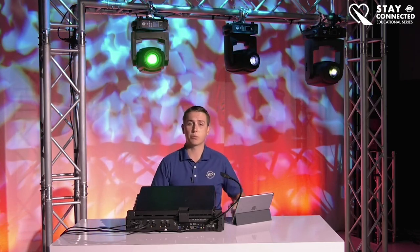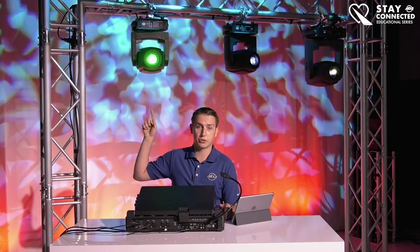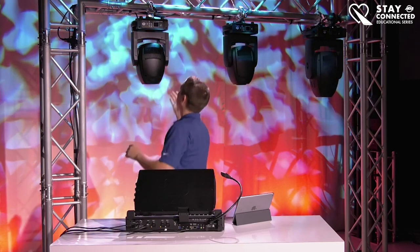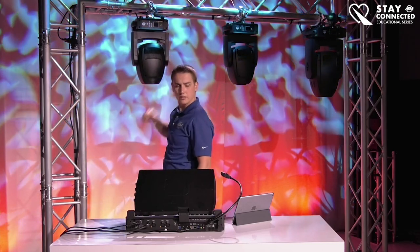Evolving from there, we went to the FocusBot 4Z, which is this unit right here. It's a very moderately sized moving head — not too big, not too cumbersome to work with. This features a 200 watt LED, so from the previous series it's a huge step up. We really made this unit a lot for integrators, installations, churches, nightclubs — anyone that needed a small compact but powerful spot unit.